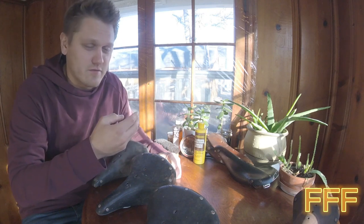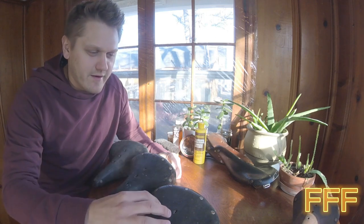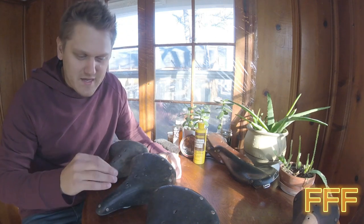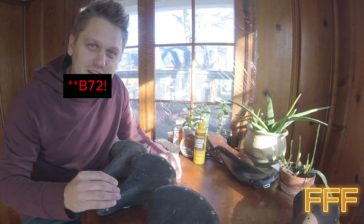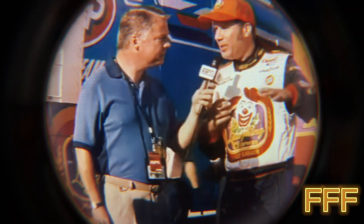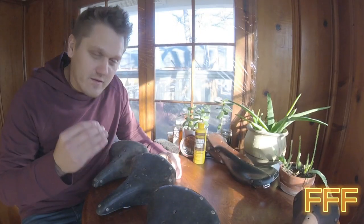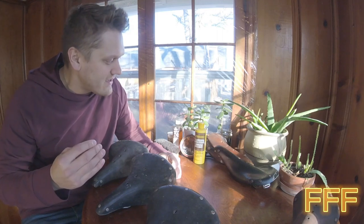I'm going to be taking care of my own personal leather saddles eventually, but we're going to take a real in-depth look at these three B-17 Brook saddles, and then we're going to clean them. We're going to lube them up with three different kinds of lotions, so to speak.